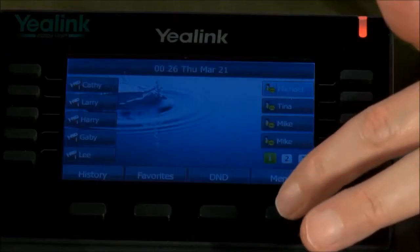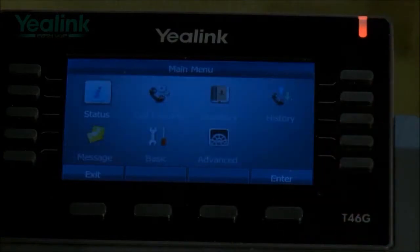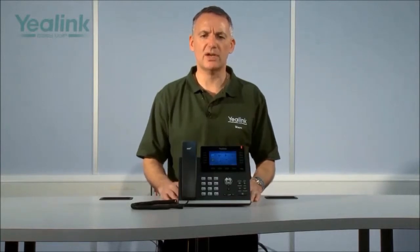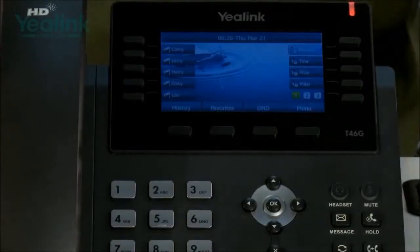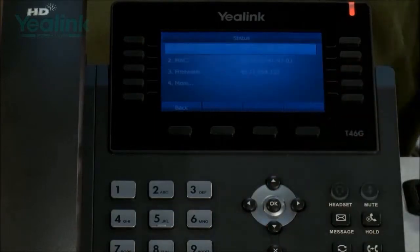However, if the device needs to be manually configured, you can either press the menu button and work through the intuitive menu structure embedded in the device, or you could use a suitable browser on your laptop — such as Internet Explorer, Firefox, or Chrome. If you use a browser, you will need the IP address of the device, which is obtained by simply pressing the OK button.